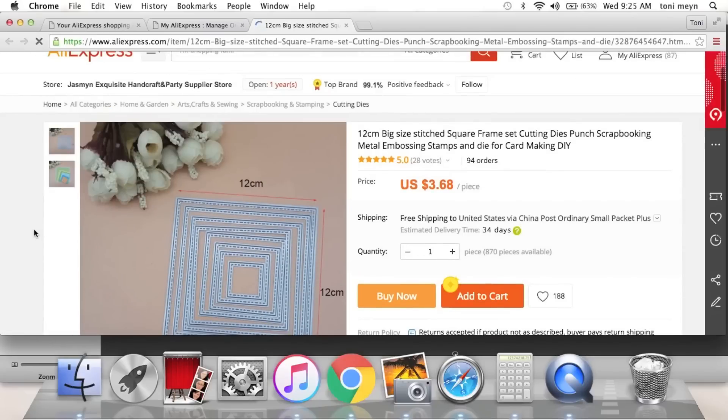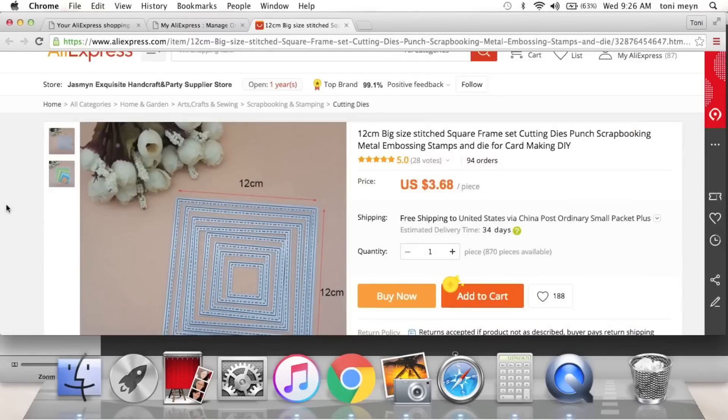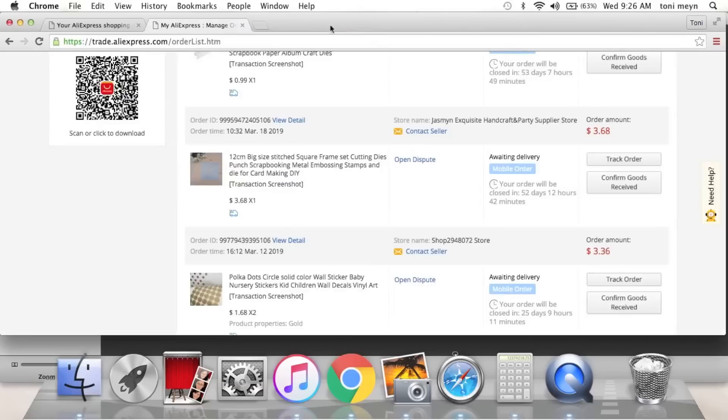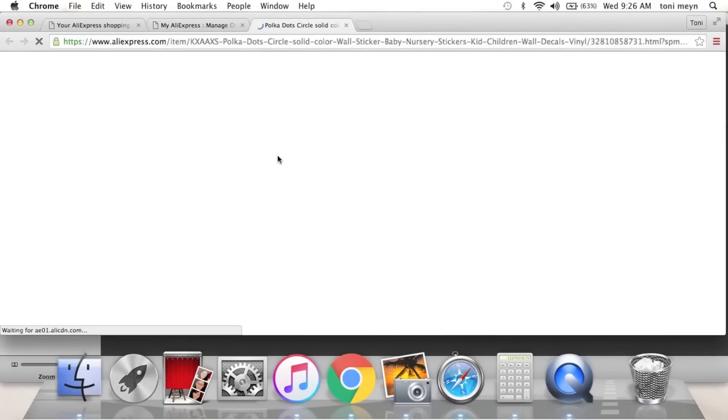These are big sized stitch squares. I do have a square die but it doesn't have stitching and isn't as big. This one is 12 centimeters — I think about seven inches when converted. I picked that up at a good price; the other ones I felt like were six, seven, eight, nine dollars.